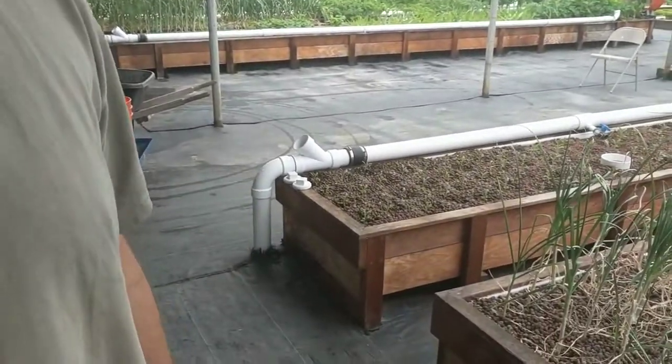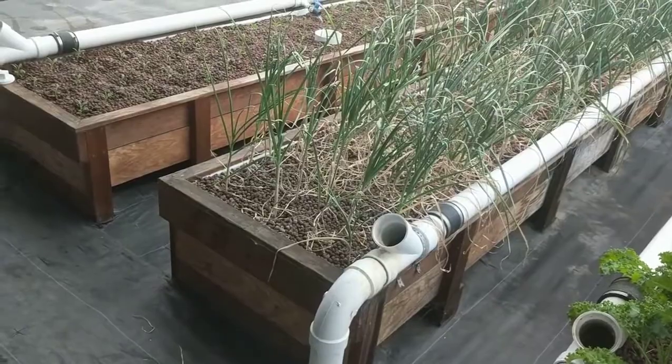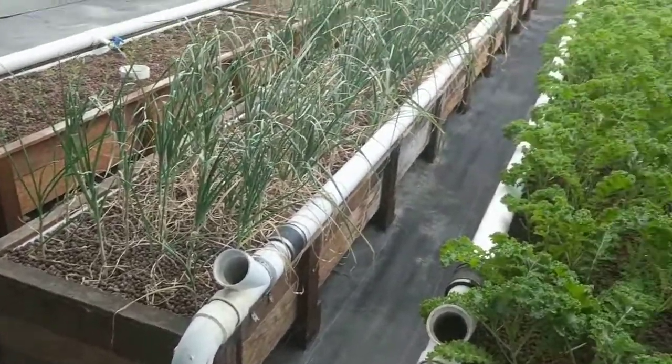So that's Ouroboros Farms' filtration system. Thanks a lot. Check them out at OuroborosFarms.com. Thanks for joining us.